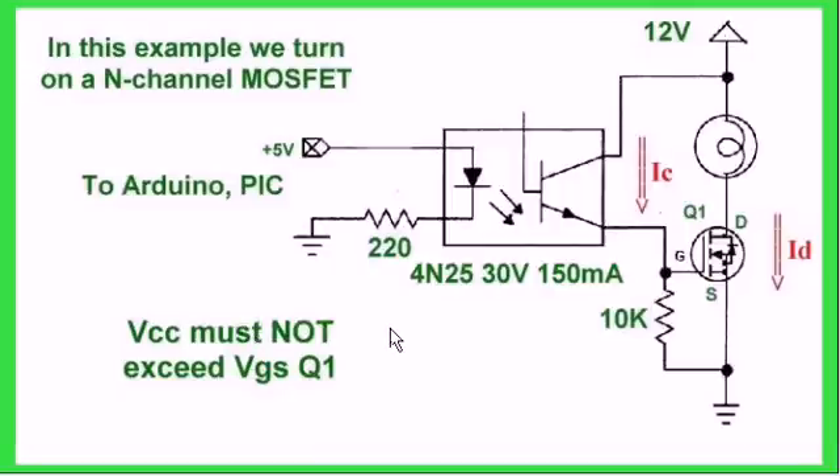Here is another variation using an N-channel MOSFET. Using the 4N25, when I switch it on I apply a voltage to the gate of Q1, the MOSFET, which will immediately turn it on, creating a current path and lighting up the light bulb. Be careful, though — you need to read the VGS rating, that's voltage gate-to-source, in the MOSFET spec sheet and not exceed it. Most of the ones I use in my videos are rated at right around 24 volts, so don't run them at 24 volts if you're using those particular ones.